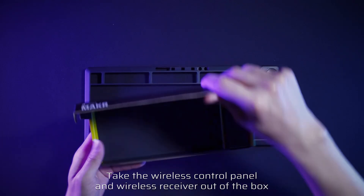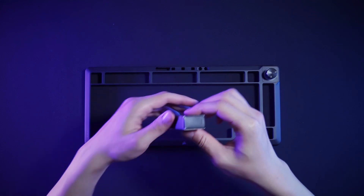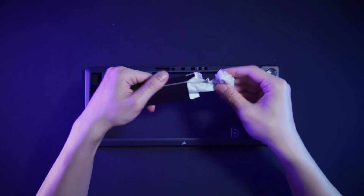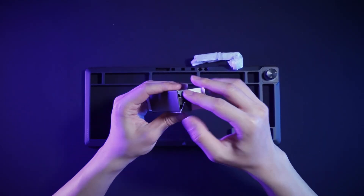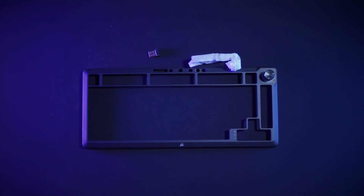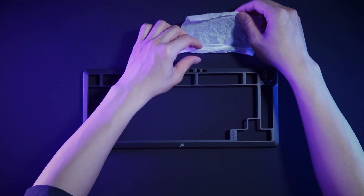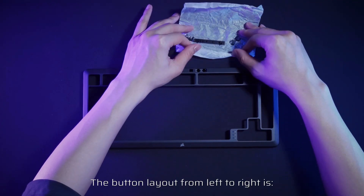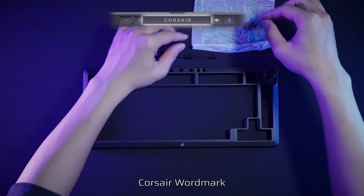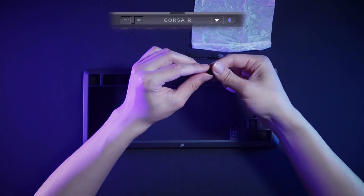Take the wireless control panel and wireless receiver out of the box. Install the wireless control panel.